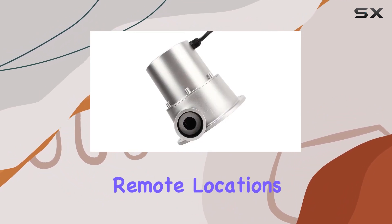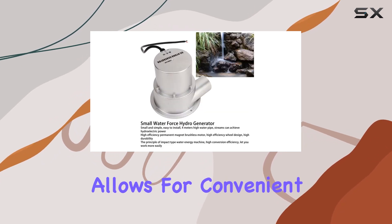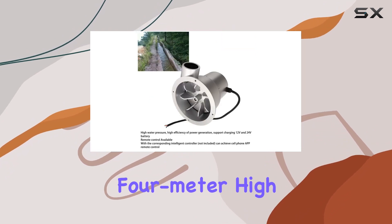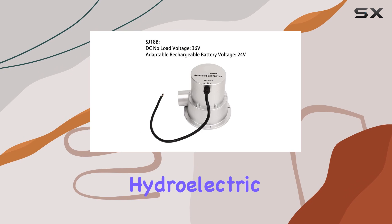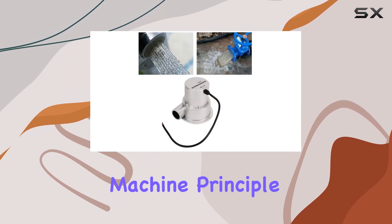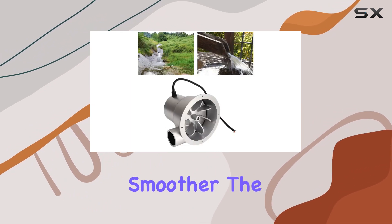This hydro generator is perfect for remote locations. The intelligent controller, though not included, allows for convenient remote control via mobile app. Installation is a breeze with just a four-meter high water pipe and stream needed to kick start hydroelectric power generation. The impact-type water energy machine principle ensures high conversion efficiency, making your energy production smoother.